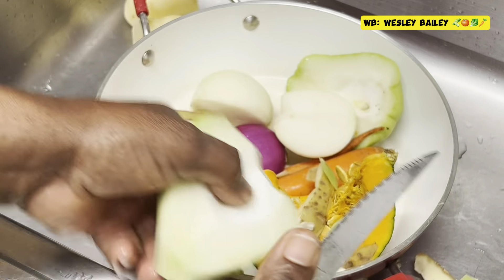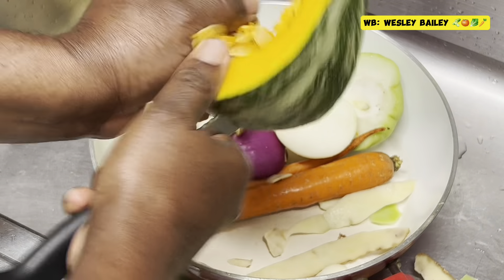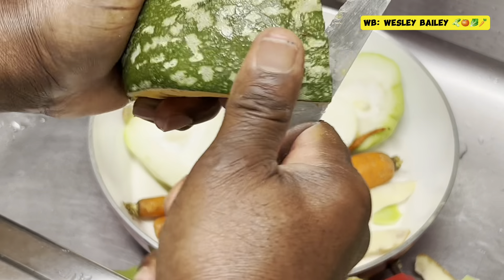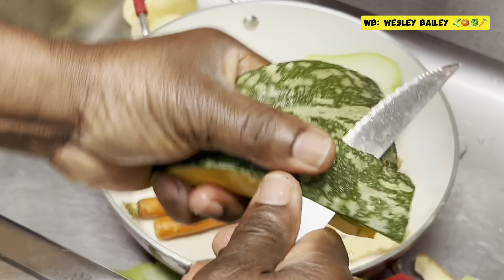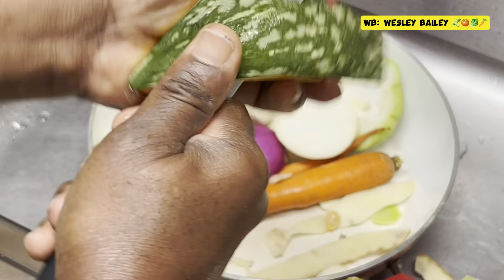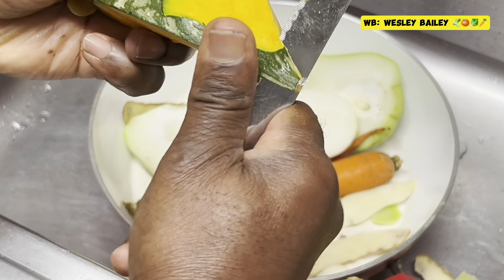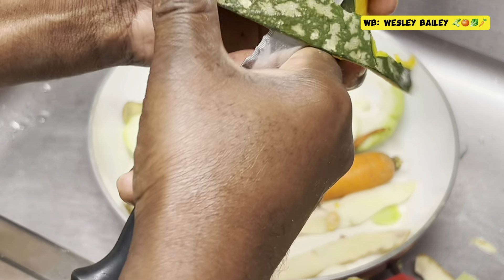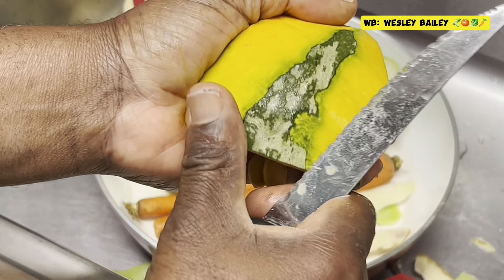Cut around that, and here's the pumpkin squash — I'm gonna peel it. Some of them you don't really have to peel, but this one the skin is tough. You could boil it, but soup is different — we want to just boil it out in the soup, so I'm going to peel out the skin. See, the skin is kind of sharp.